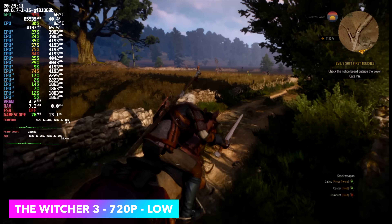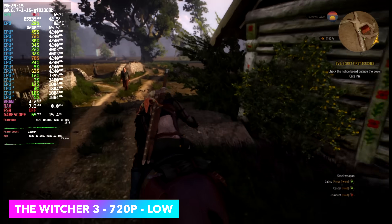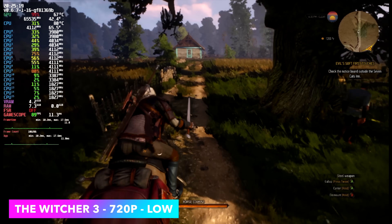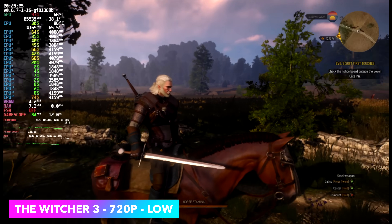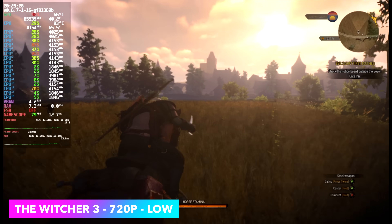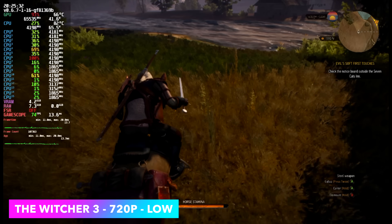Next up, The Witcher 3. I usually get great performance in Linux with this game, but recently there have been a few updates that prevented me from going up to 900p or 1080p. I don't know exactly what's going on — it wasn't the major update that enabled DirectX 12 and FSR — but for some reason across a lot of APUs I've tested lately I've just not got great performance with The Witcher 3.